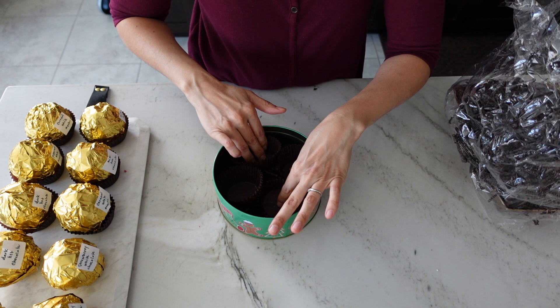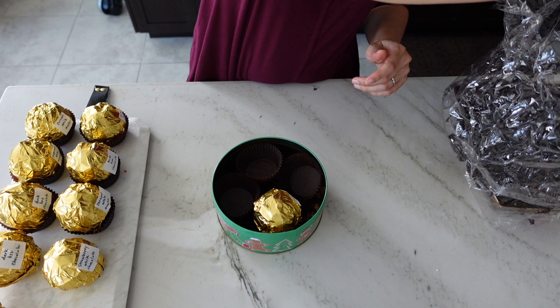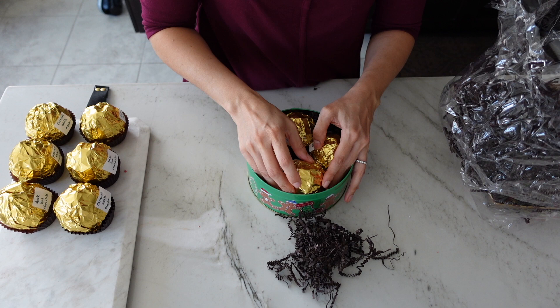The best way to do this is to use shredded paper, or you could use Easter grass or something like that. Just place the bombs inside your container and give a little bit of wiggle room such that there's paper surrounding each one, but they're not going to move when inside the packaging. This tin that I picked up at the dollar store works great — you can use any tin you have around the house or a sturdy box. Just make sure you have enough filler to completely fill whatever interior container you're using.